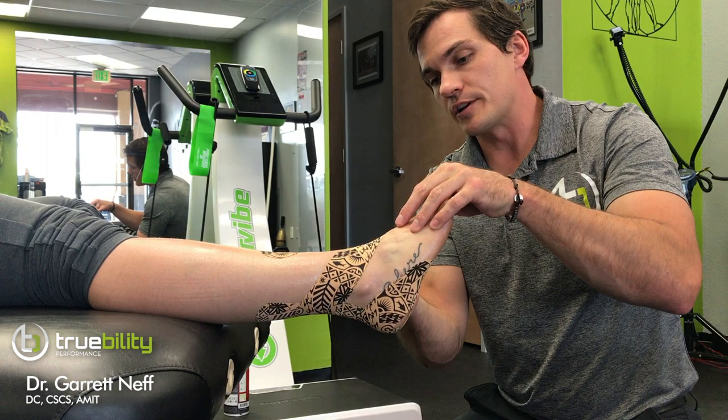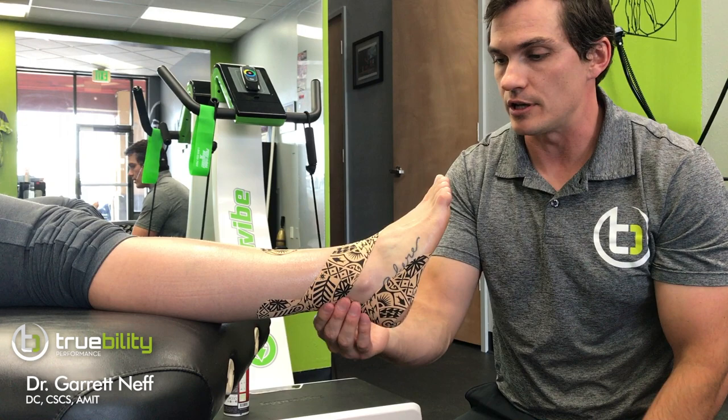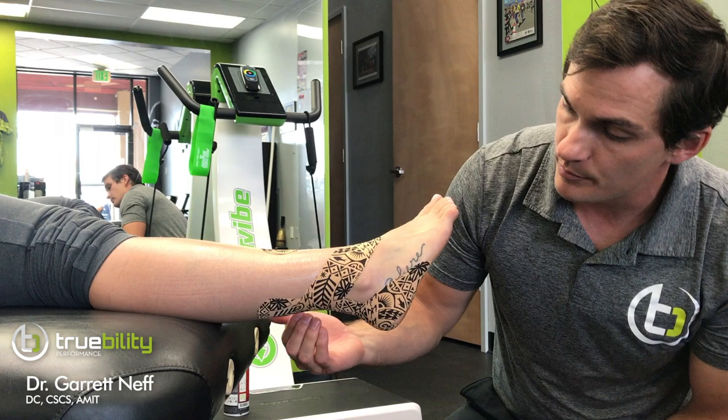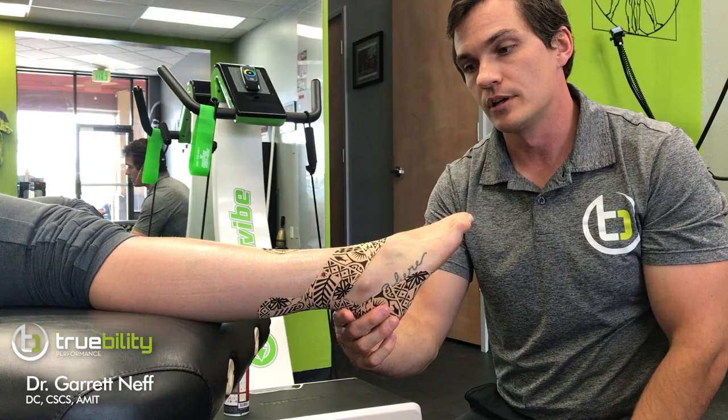The combination of the Achilles offload, feedback, and inversion moment at the calcaneus should give her a little offload of the lateral Achilles where she's experiencing pain. When she gets up, she feels like it's a nice bear hug, and it's much easier for her to get through those rear foot gait mechanics.